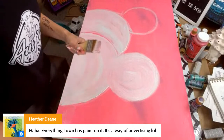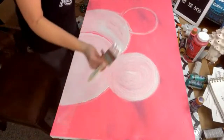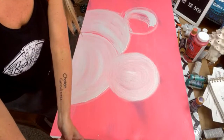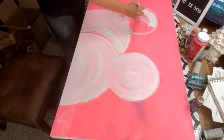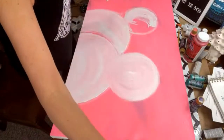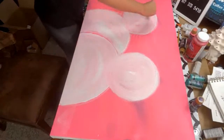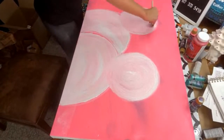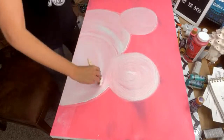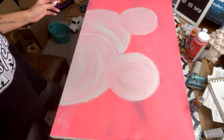Heather says everything she owns has paint on it — it's a way of advertising! Yes, because then people know you're a painter and when they ask, you're like 'oh I do paint parties.' Julie says rubbing alcohol will get the paint out of fabric but you've got to scrub a lot. I've heard that before. Someone gave me this pink soap and I use that sometimes. This pink is getting into the snowman a little, which is okay — it's just going to have a little bit of shading. We have the basic of our snowman couple.